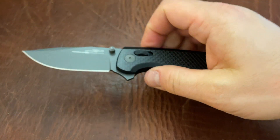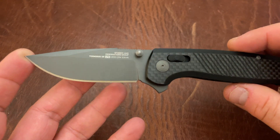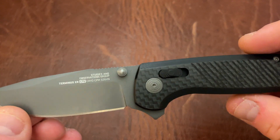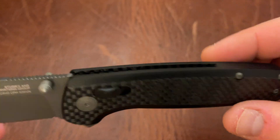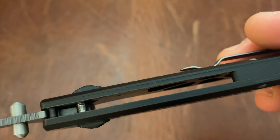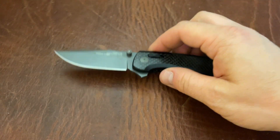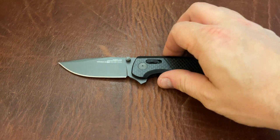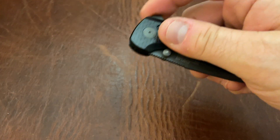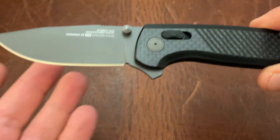Next up is the SOG Terminus XR LTE. This is not the original SOG Terminus XR — the original S35VN version was like $85. This is the upgraded version, upgraded in a few ways: it has cryo-treated S35VN, carbon fiber scales, and the liners are also carbon fiber, which takes a bunch of weight off the knife and makes it really light and strong. The action on this I find to be much better than the original XRs. Whatever they did to improve between last year and this year, it seems like they were pretty successful.